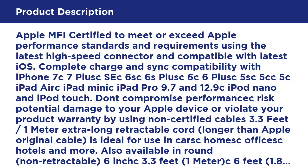Also available in round non-retractable, 6-inch, 3.3ft 1m, 6ft 1.8m, 9.8ft 3m, and molded aluminum versions to meet your specific needs.